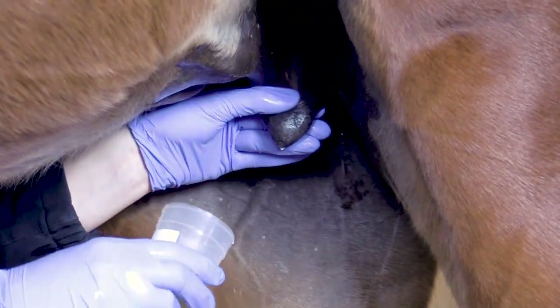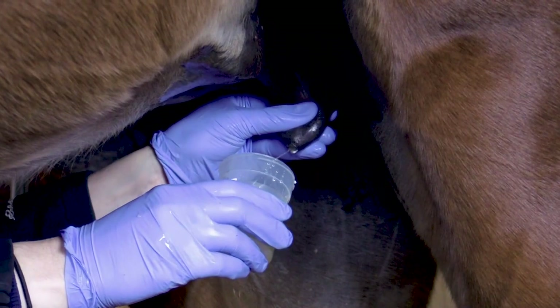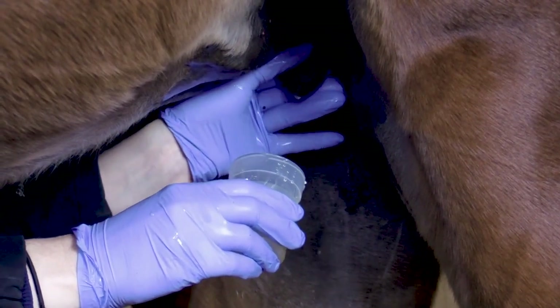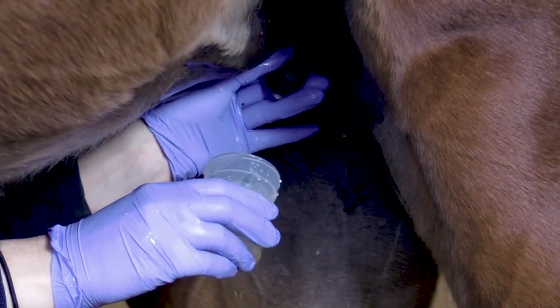If no milk is coming from the teats, try massaging the udder to encourage milk let down into the teats. Sometimes pressing up and into the udder prior to squeezing on the teat helps release additional milk.